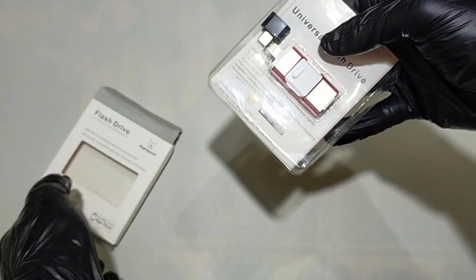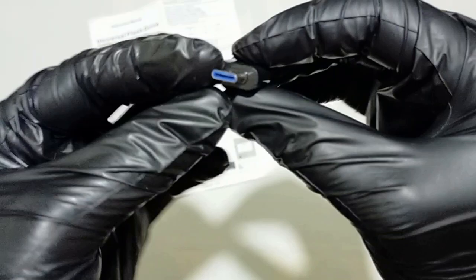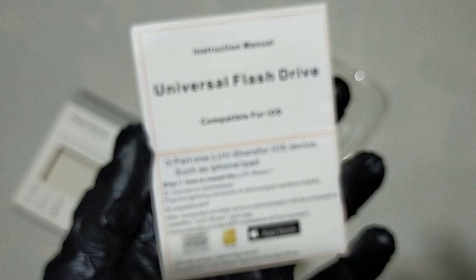Let's open the box and see what's inside. We have the Tsunami flash drive, a Type-C adapter for Android phones, and a user manual.